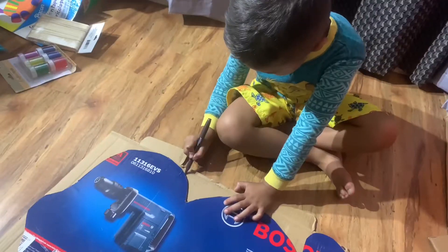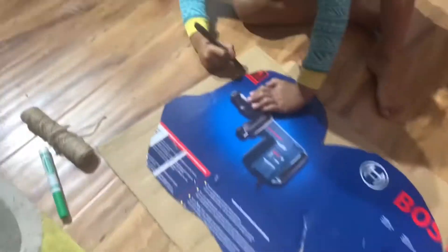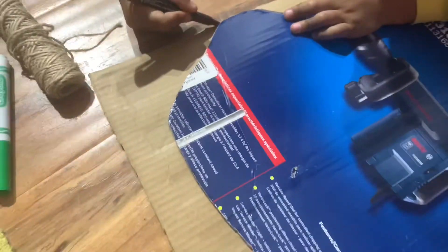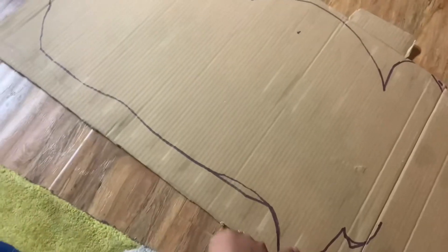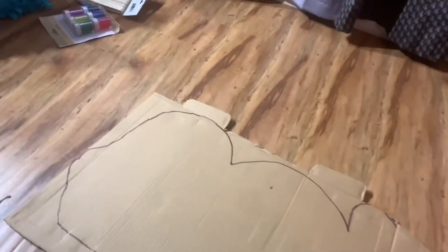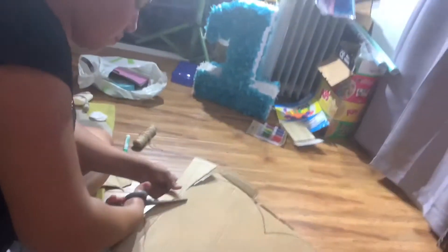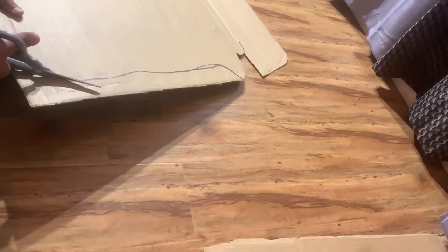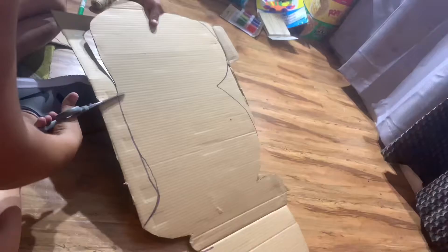Once I finish cutting the edges I'm just going to go ahead and take it and place it on top of the other cardboard, and right here my little boy is helping me out. So after I did the outline I'm just going to go ahead and cut it all throughout the edges. I do want to say that if you guys ever want to give this a try, go ahead and do so. The first time I ever made a piñata was when I was about 10 years old with my aunt — she used to make them and that's where I guess my love for them came out.